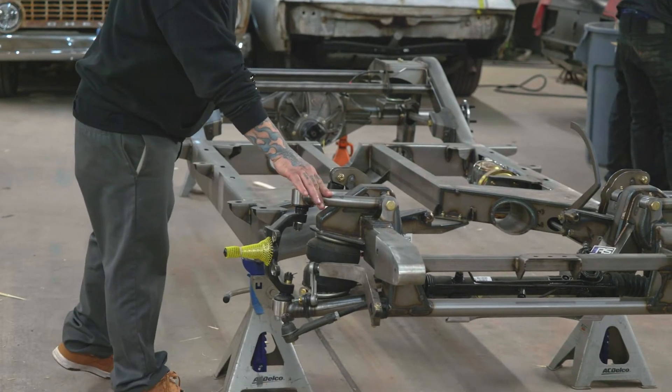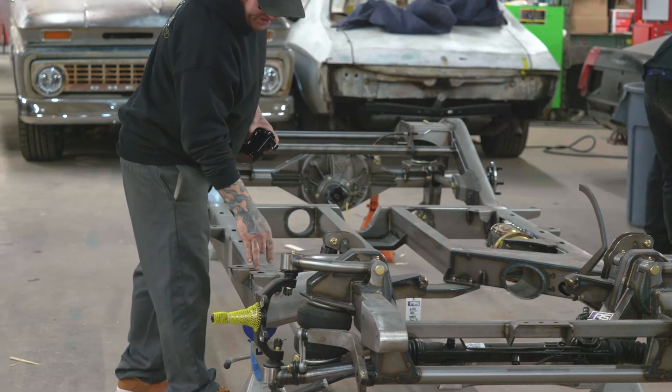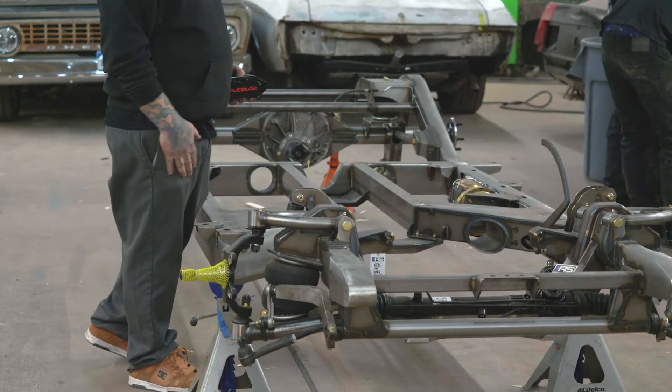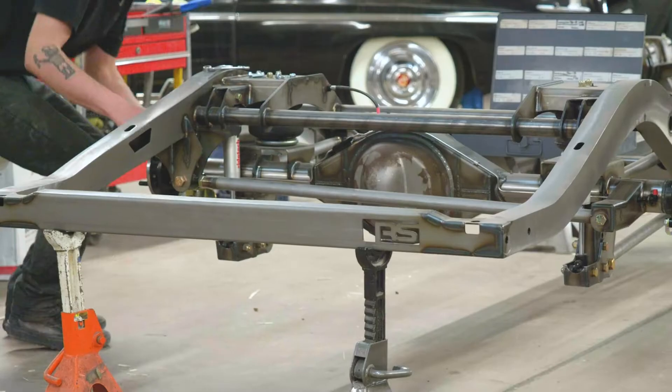We got tubular upper and lowers which are — I mean, these are beefy. These are really good built. The chassis itself, the design is literally awe-inspiring. It looks like a work of art. I'm going to be kind of disappointed to cover it with a car, to be dead honest. If you look, we've even got the pedal in the factory location going to the floor.